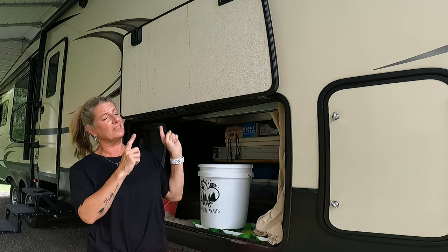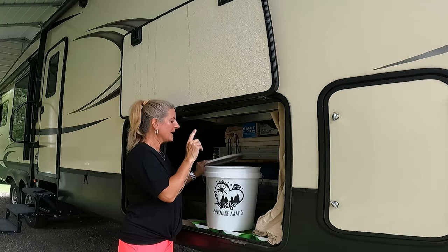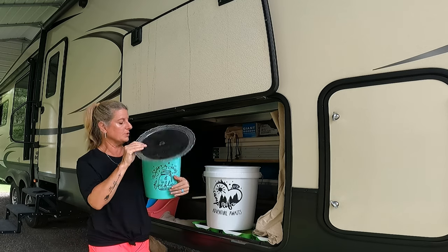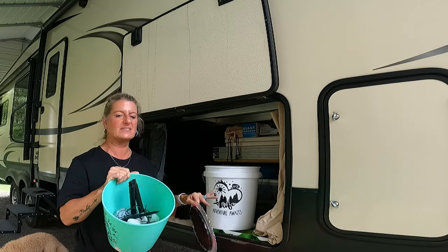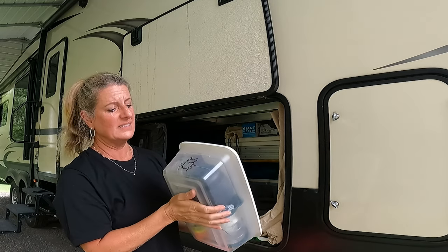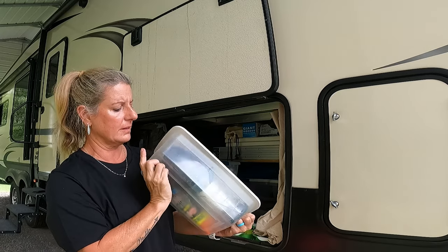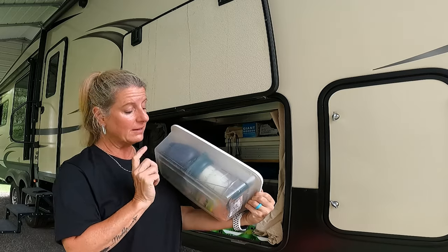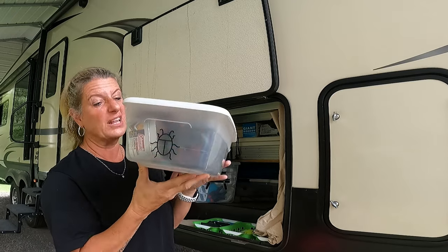I have this bucket that I made — I'll link the video to that — it has lights in it and there's another bucket inside. I use it as an end table outside when we're camping, and inside it I have all my lights that go around my campsite. I also have a small tote with all my bug stuff: bug spray, my bug ozonator-looking thingy, my Thermacell, and some citronella candles. I have all of that in my bug tote.